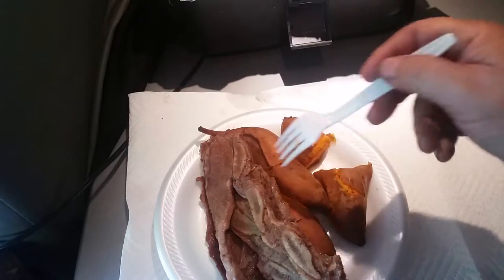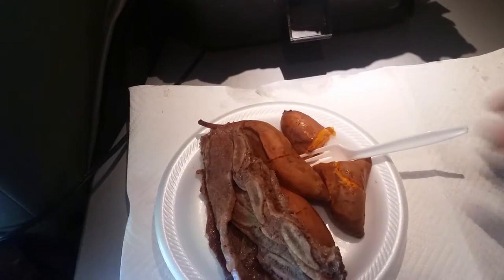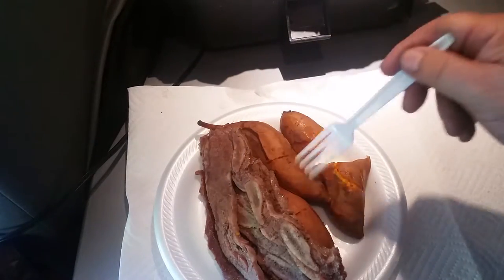So if you want to experiment with that, you can. This time I sealed it up, so that shouldn't happen. So three strips of meat, three little sweet potatoes.